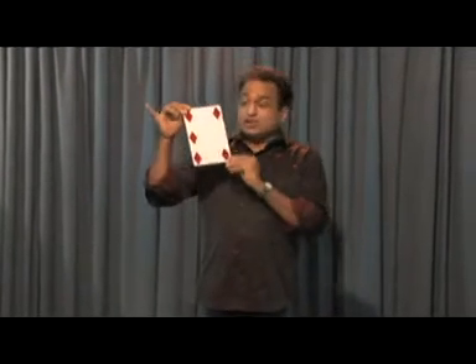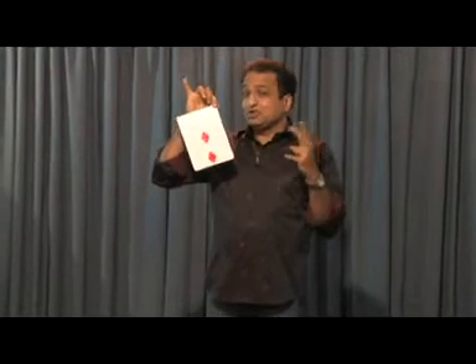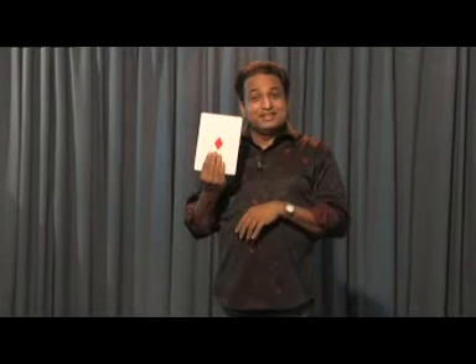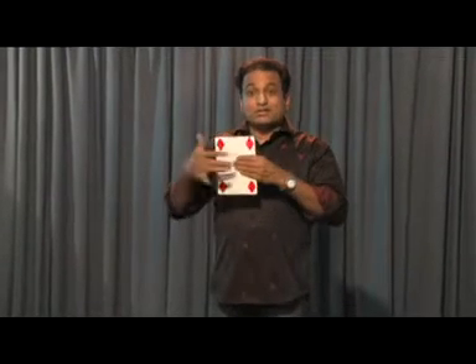On one side you have to stick five diamonds, on the other side you have to stick two diamonds. When you say one you have to cover this diamond. When you say four you have to cover this diamond.